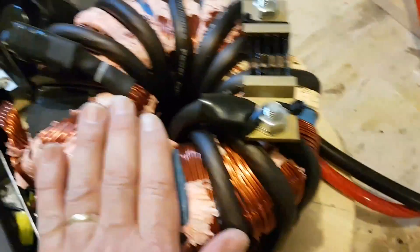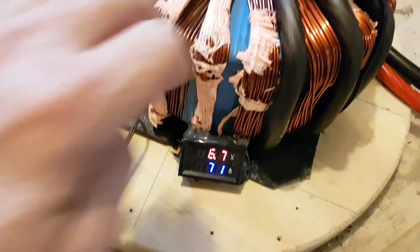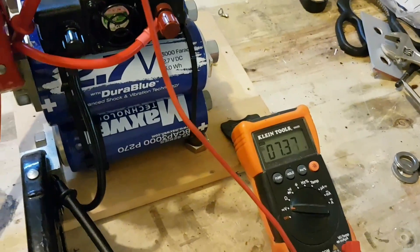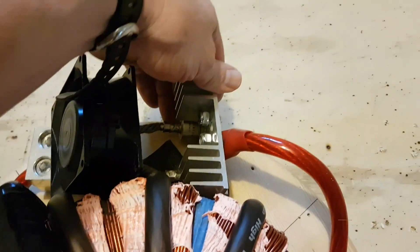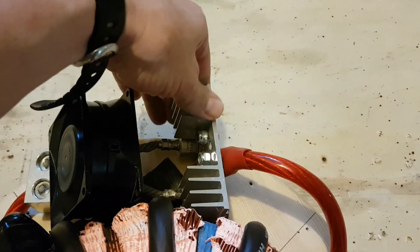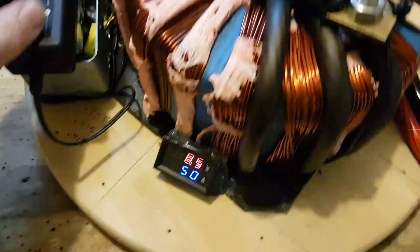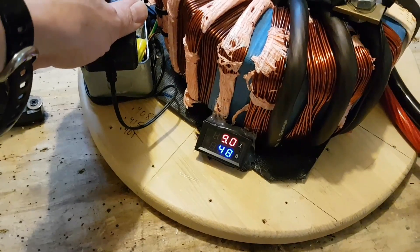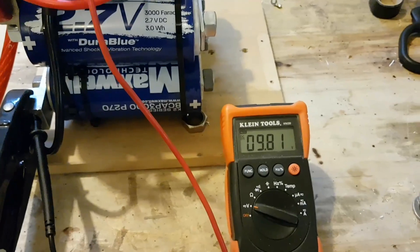5 volts. 74 amps — going down. We're at 7 volts, 7.5 and climbing quick. Diodes are actually staying cool. Amperage is dropping. You can see the volts building on here — that's at 9.2 and this one's at 9.6, so that one is off.